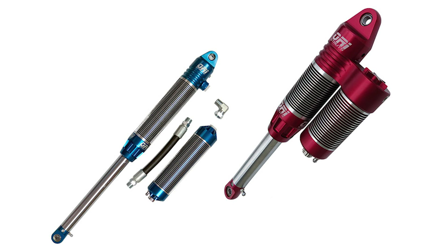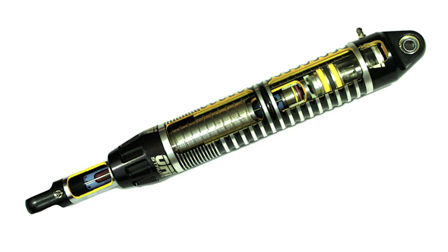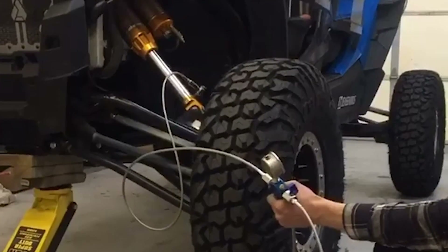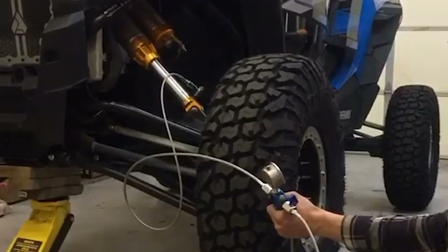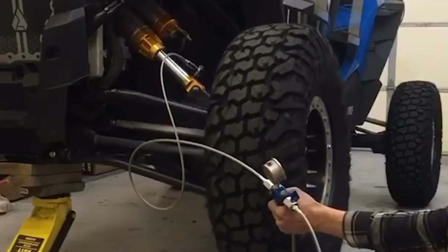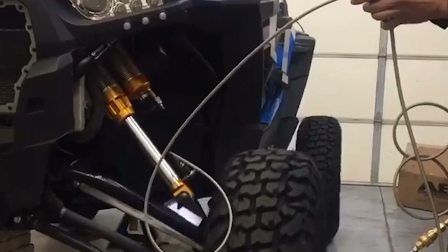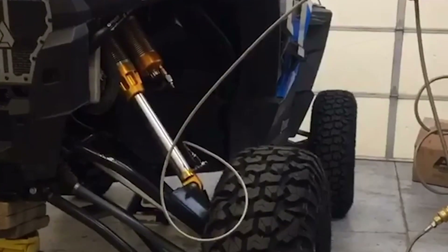The ORI struts are a dual chamber strut, which means we can pressurize both the upper chamber and the bottom chamber. When we add pressure to the bottom chamber, it controls the body roll of the vehicle. The more pressure we add to the bottom chamber, the more stable the vehicle becomes. So the ORI strut is very different from other coilovers in that you can control the push-off.